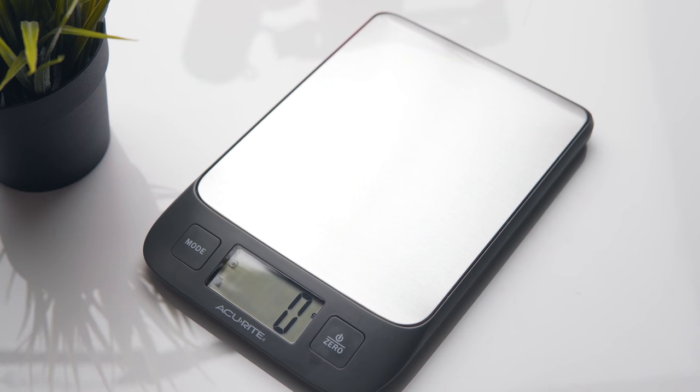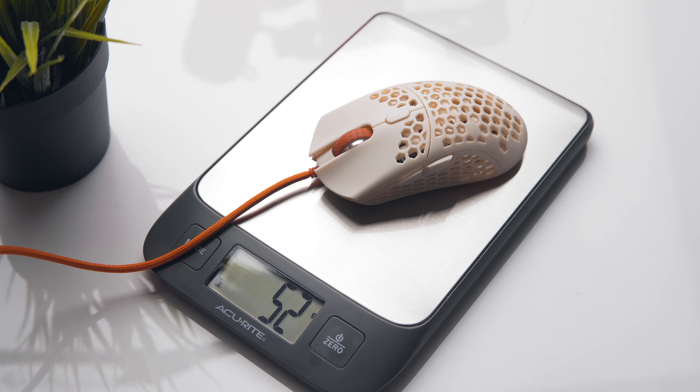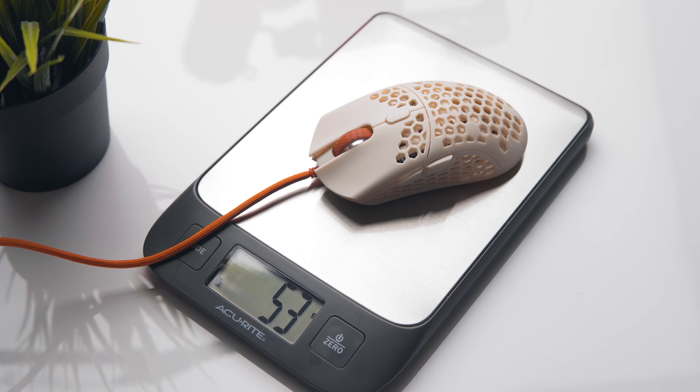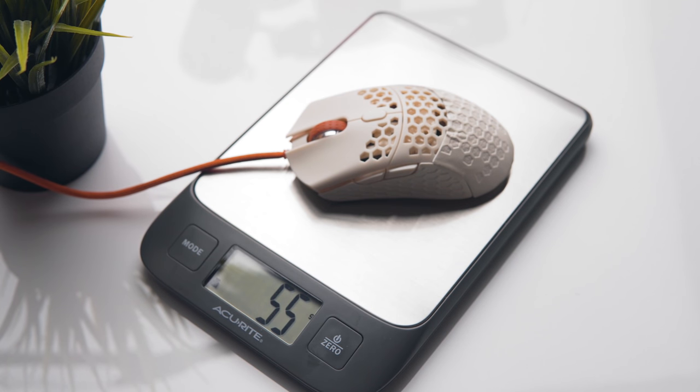The Ultralight 2 is advertised at 47 grams, but as usual Final Mouse is a few grams off, since the advertised weight doesn't include the cable. At 51 grams though, it's still brutally light — this thing feels incredible to game with. When you add in a set of Infinity skins, that brings the weight up to around 56 grams depending on what thickness you choose.